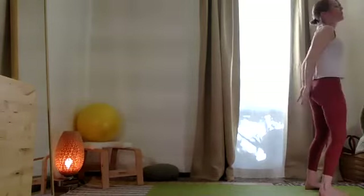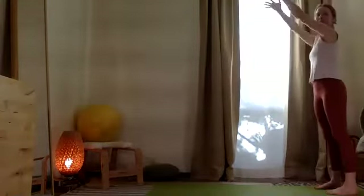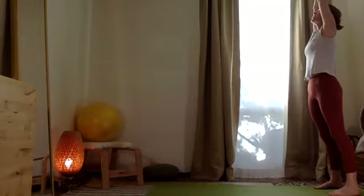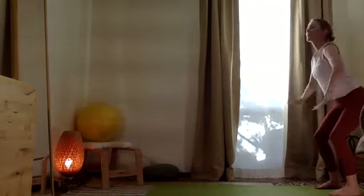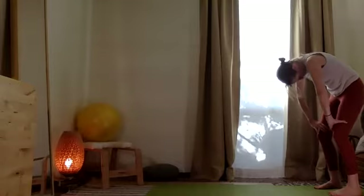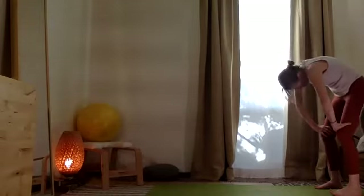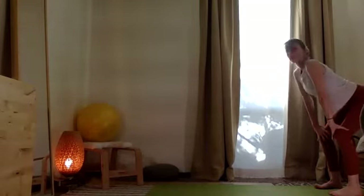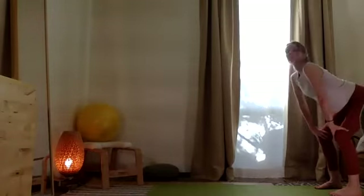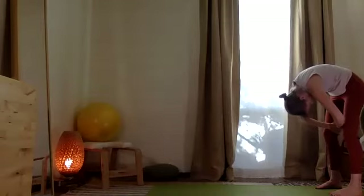From here, exhale, come all the way up. Inhale, take the arms in the air. Tailbone down, belly in — strong. Exhale, bring the hands to the thighs. Lift the head and sternum, then exhale rounding under. Inhale, stretch, reach, lift up. Exhale, come under. One more time — reach up, and exhale under. Hands to the inner thighs as you pull the shoulder blades apart and really stretch.